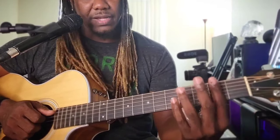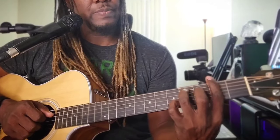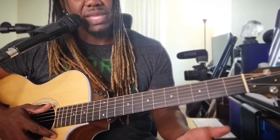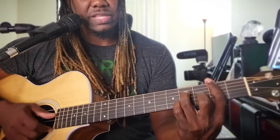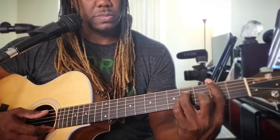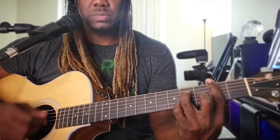F sharp minor, or F sharp minor 7 — bar the whole 2nd fret, and place the ring finger on the 5th string, 4th fret. Then we move to B minor 7: still bar the whole 2nd fret, place that middle finger on the 2nd string, 3rd fret, and place that ring finger on the 4th string, 4th fret.